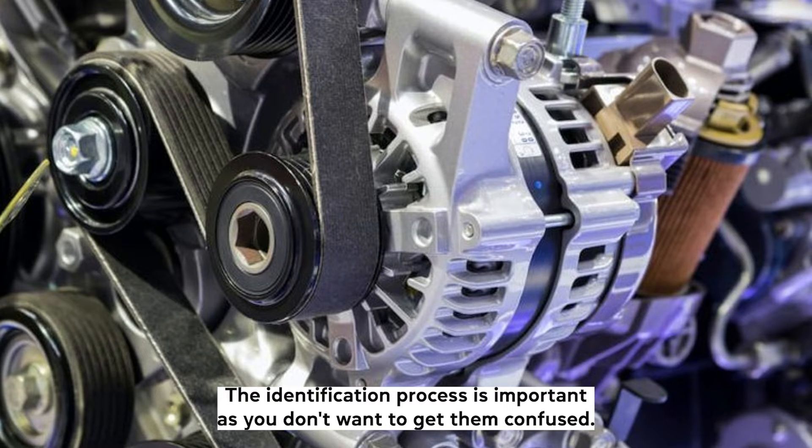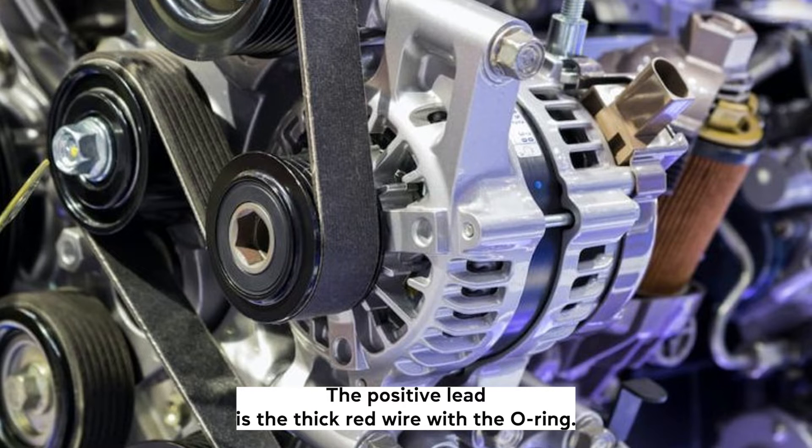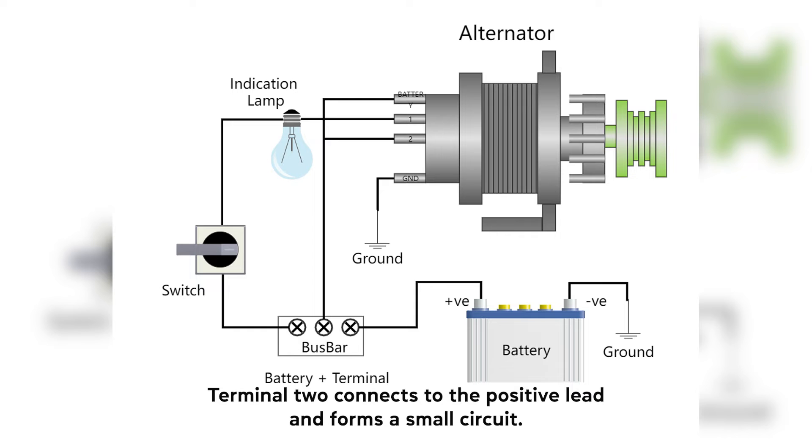Now let's talk about what each of the steps does. The identification process is important as you don't want to get them confused. The positive lead is the thick red wire with the O-ring — it goes to the battery, with or without passing through a junction block and intersection for cables, and delivers power. Terminal 2 connects to the positive lead and forms a small circuit.